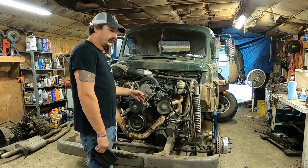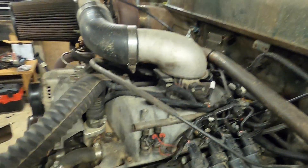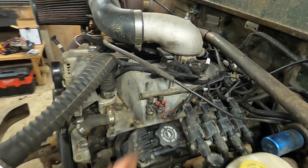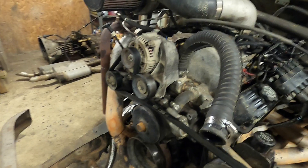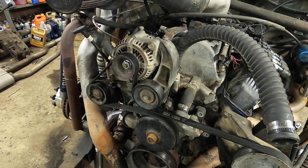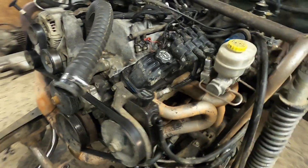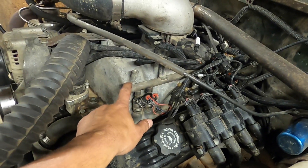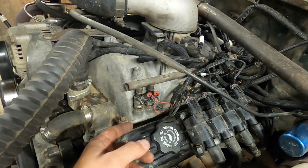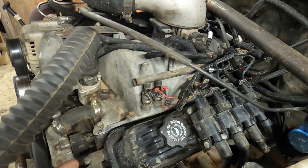We'll talk a little bit about the motor and everything that's done to it. Let's start with the very basics. This is a 1995 Magnum 5.9 out of a Ram 2500. It's actually the second motor that's been in here — we kind of killed the first one when the head gaskets went. We'll tear that one down in another video. As you can see, it is stock, so it has the stock intake on it. I did open it up and cut the runners down a little bit and resealed the plenum.